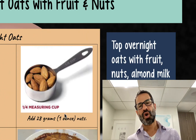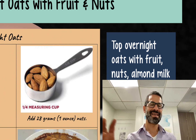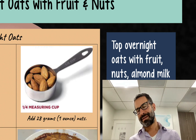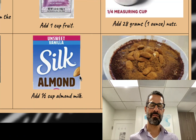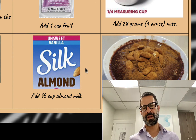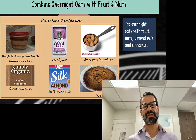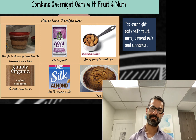I add 28 grams of nuts, which I measure out on a scale because I've got exactly eight ounces for the week — if I don't do it precisely I'll run out before the end of the week. Then I add some cinnamon, and I love to top it with unsweetened vanilla almond milk. This is a great recipe. There are numerous fruits and nuts you can add, and the cinnamon provides sufficient sweetness — you don't even need to add anything else. Enjoy.